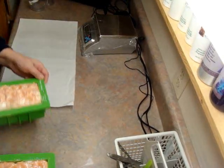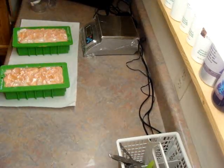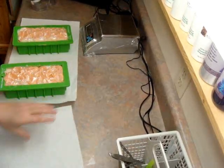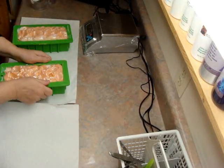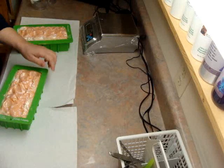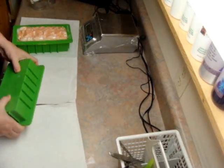Hey everyone, this is Elizabeth and I am getting ready to cut my Grace Soap. I have to hurry because we are supposed to leave. I have to go somewhere in a few minutes, so I'm going to kind of race through this.